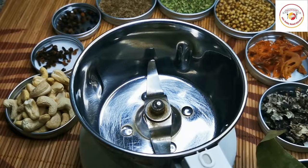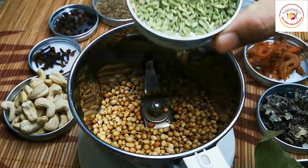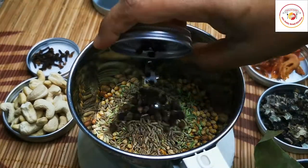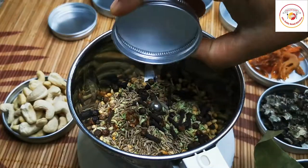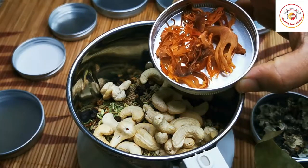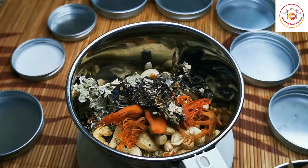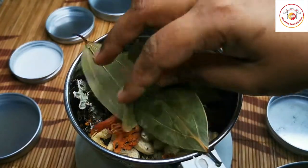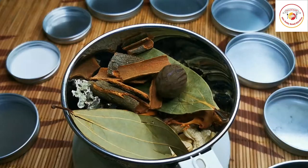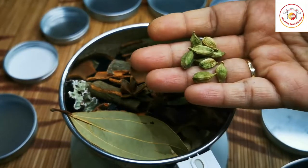The first thing we need to do is grind the spices: two tablespoons of coriander seeds, fennel seeds, jeera or cumin seeds, pepper, clove, cashew nuts, javitri, stone flower, bay leaf — also called biryani leaf — cinnamon sticks, nutmeg, black cardamom, star anise, and green cardamom.